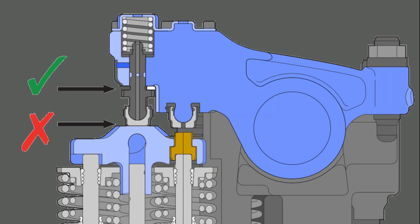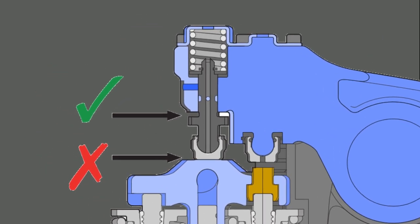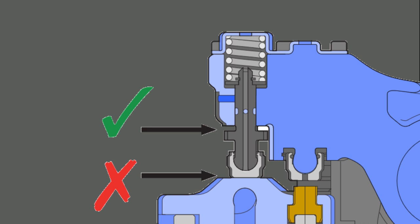This is where there is a significant difference between checking the exhaust valve adjustment on the EPA 2017 MX-13 and checking the intake valves. Instead of adjusting the exhaust valve between the rocker foot and the valve bridge, the adjustment is between the top of the plate on the lost motion shaft and the bottom of the rocker.